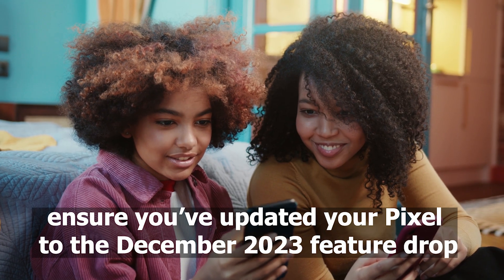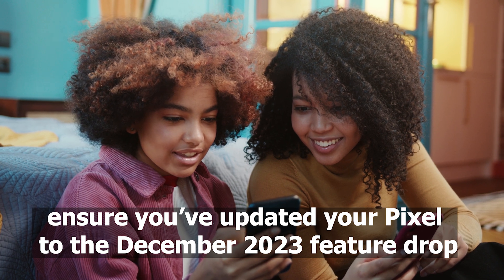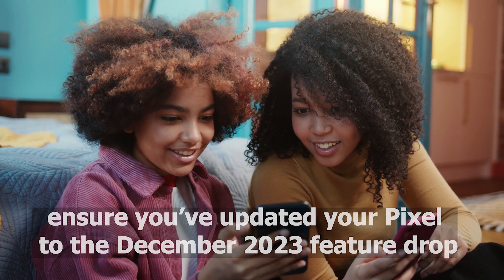Additionally, ensure you've updated your Pixel to the December 2023 feature drop to unlock this hidden gem.